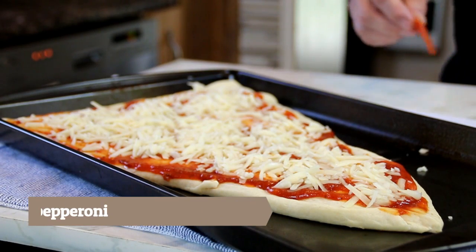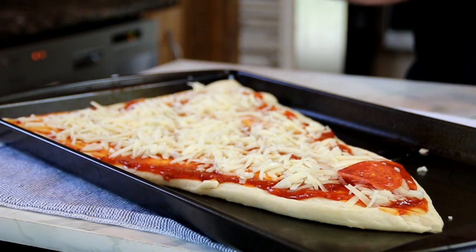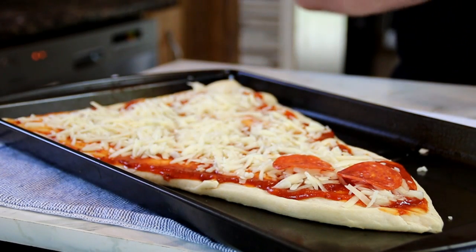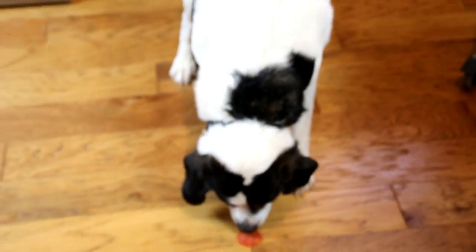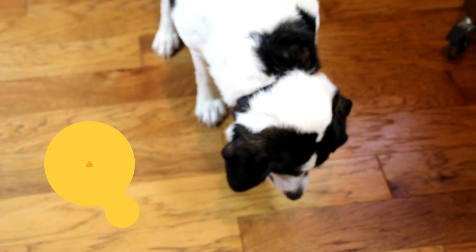Last but not least, everybody's all-time favorite: some pepperoni. I just love pepperoni — oops, I dropped a piece and he's like a crocodile. What a guy!